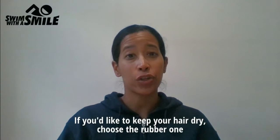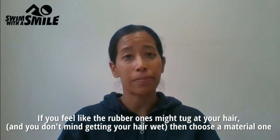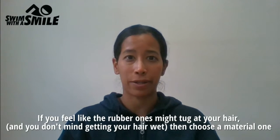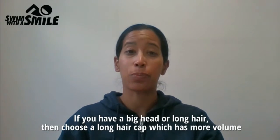If you like to keep your hair dry, choose the rubber one. If you feel that the rubber ones might tug at your hair and you don't mind getting your hair wet, then choose the material one. If you have a big head or long hair, then choose a long-haired cap which has more volume.